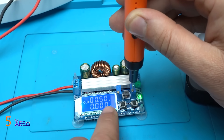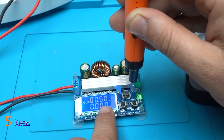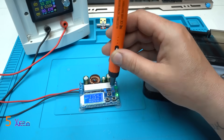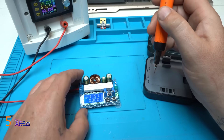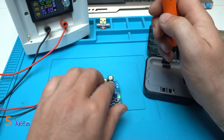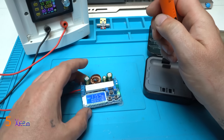Yes, 0.5 volts — now increasing the voltage. Great, it's working great. Is it hot? No, no, working fine.